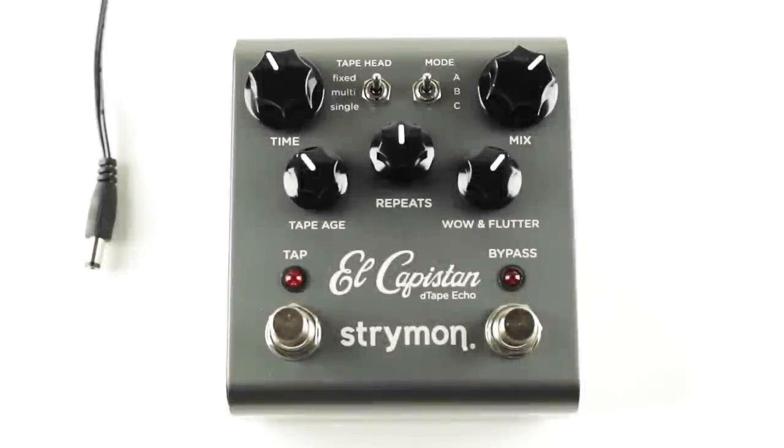Many Strymon pedals including the El Capistan, Flint, and Brigadier can be used with the Strymon Tap Favorite switch to either save a favorite preset or control an external tap function. The Tap Favorite can also be used to control the fast and slow rotor speeds on our Lex Rotary Machine pedal, but since that setup process is a little different, we're going to create a different video for that.